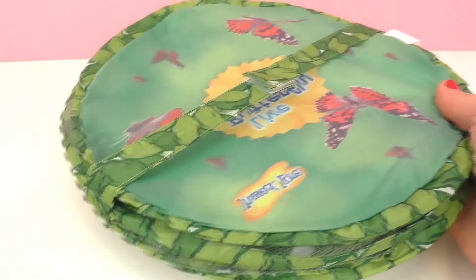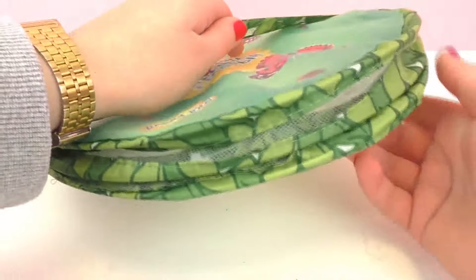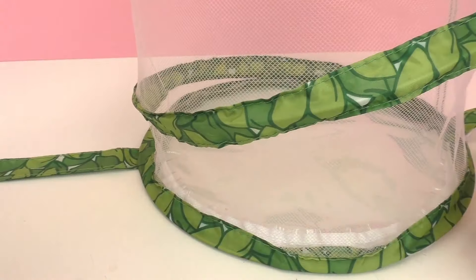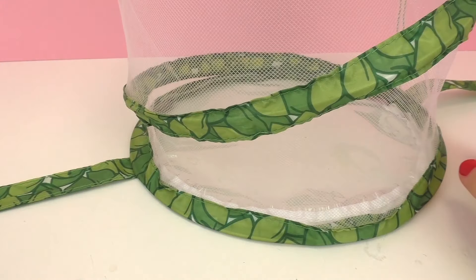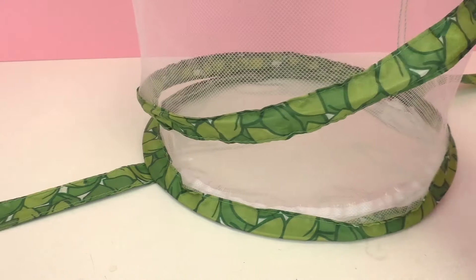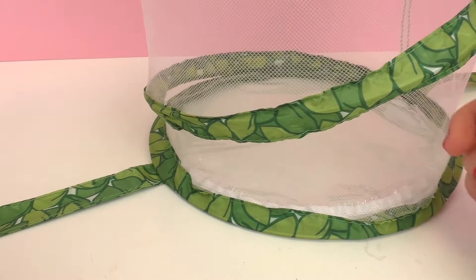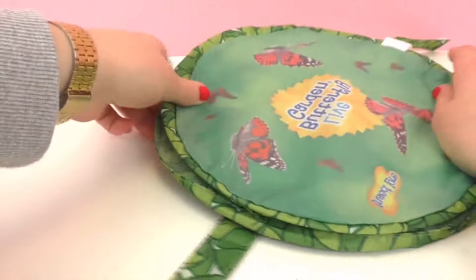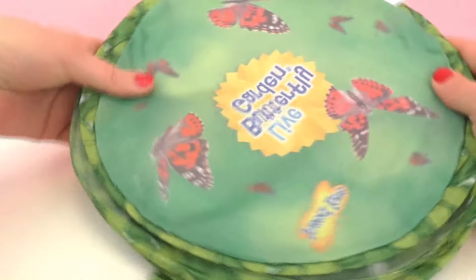So here we have our butterfly cage. It's pretty cool — it's made out of mesh and it has quite a bit of space. It's also very compact and it opens up, which I think is a really nice thing so you can store it away when you don't have any butterflies. This is the place where the butterflies and caterpillars will be growing up, changing, and transforming.